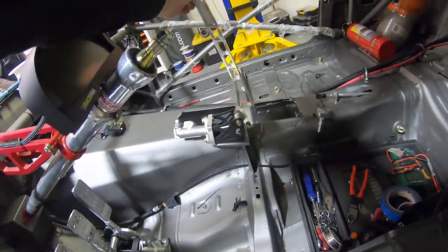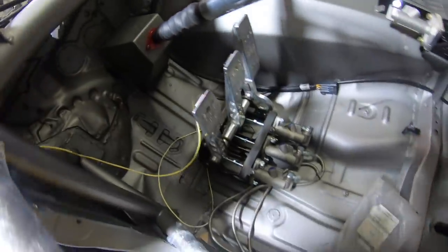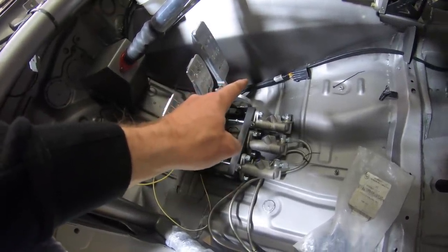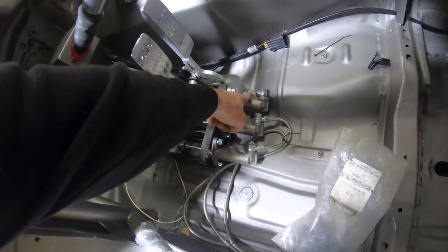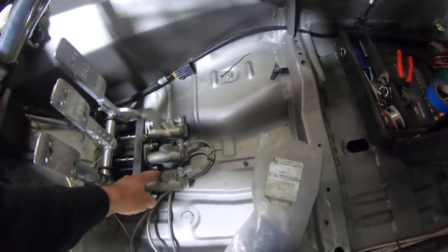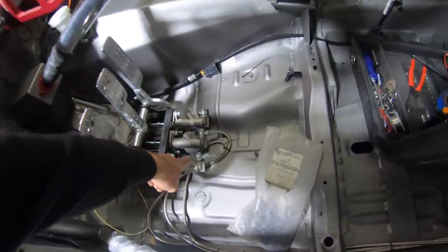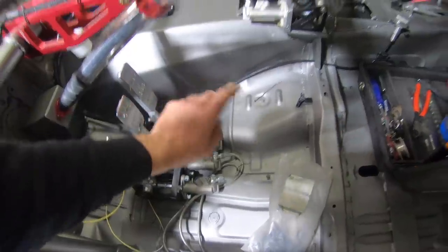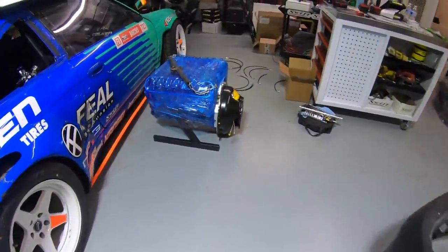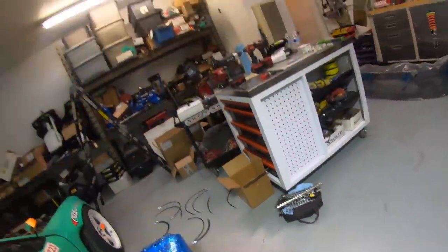We also have to do that for the OBP Motorsports fun-stick handbrake — from the handbrake to the reservoir. The pedal box has three master cylinders: clutch, front brake, and rear brake. These are already plumbed to the reservoirs. Now we have to take the pressure side and plumb each one — for example, the clutch goes to the trans tunnel bulkhead, down into the bell housing, and into the slave cylinder inside the bell housing. It's a lot of connecting the dots.